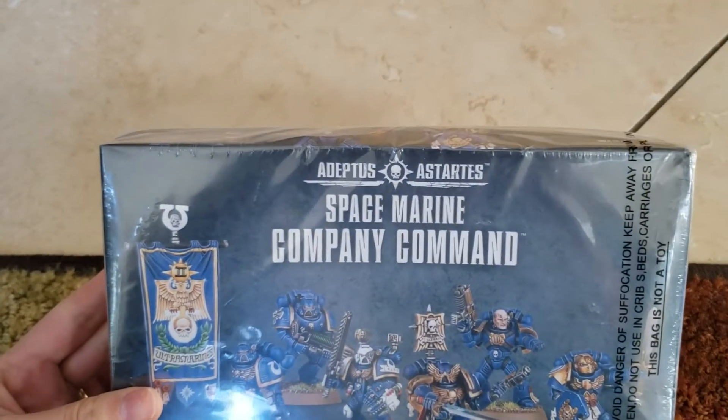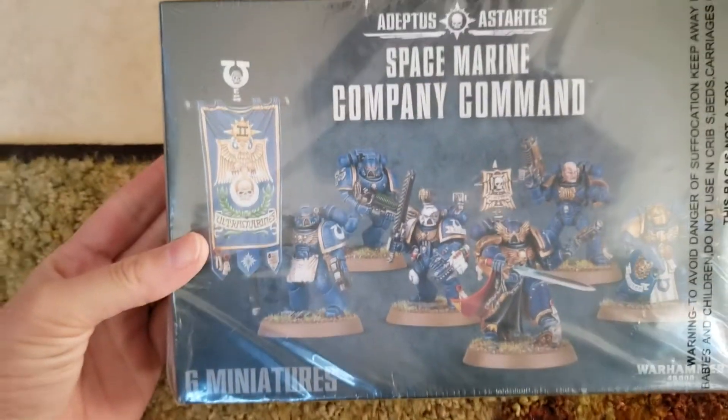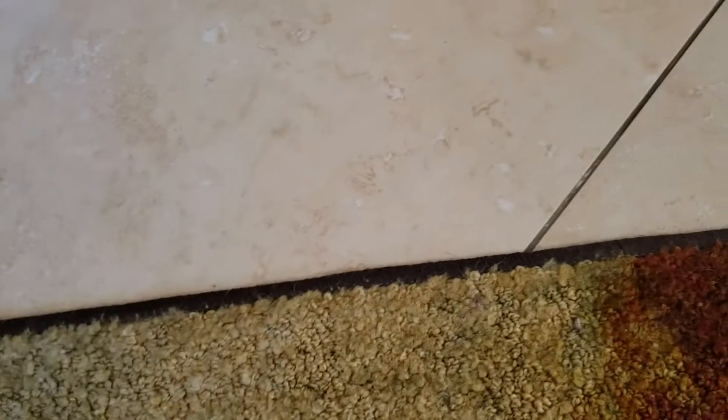This is a Warhammer Space Marine Company Command figurine box. That's from my husband — I don't think that was a deal, I think he just wanted that.